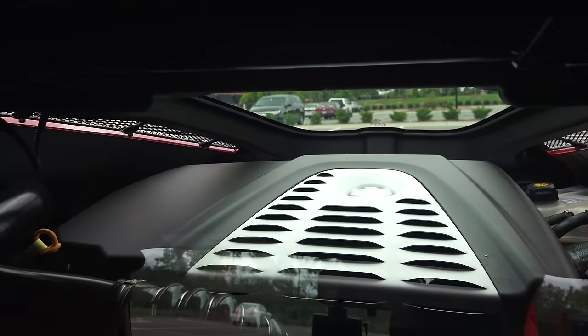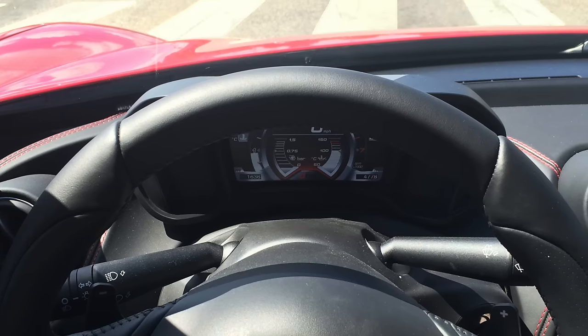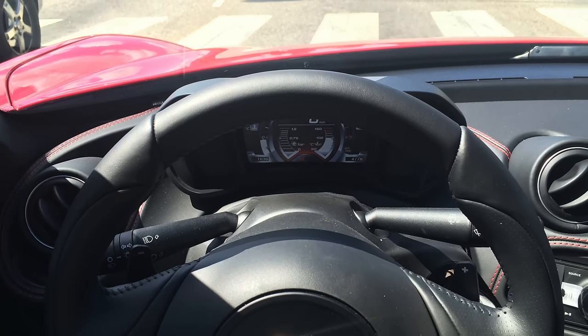Inside the cabin rear visibility is terrible, the cup holder has not been Americanized, and there was no seating position where I could see the entire display, so I kept ducking my head to see what gear I was in or where the revs were at.